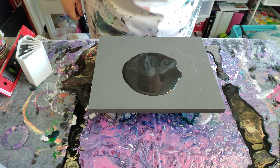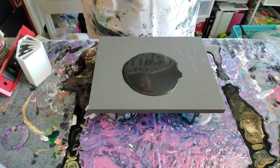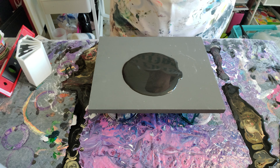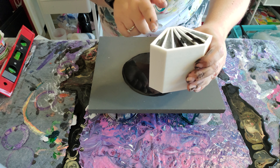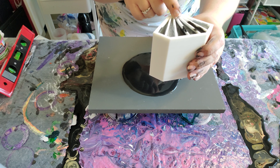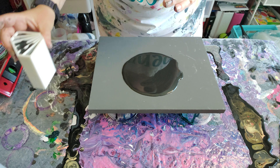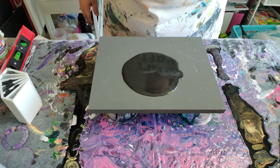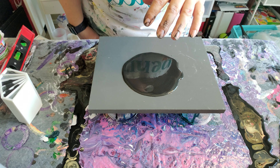Welcome to Day 16 of our 31-day acrylic pour challenge. Today we're doing a split cut pour. My husband made this tool with his 3D printer — it's a very cool diamond shape. I filled it with metallic charcoal, silver, metallic black, and then did those again not in the same order so I could do a Raiders pour. I was giving all the love to the Golden Knights, and now I gotta give some love to the Raiders.